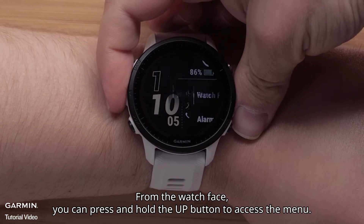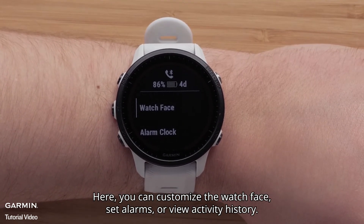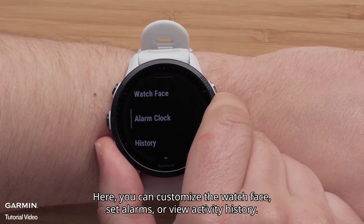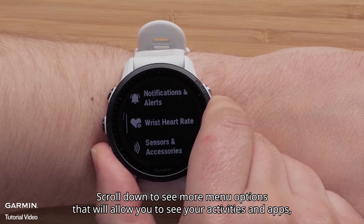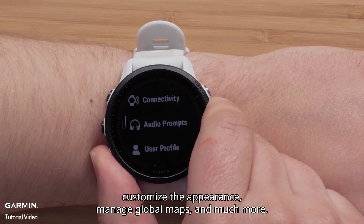From the watch face, you can press and hold the up button to access the menu. Here, you can customize the watch face, set alarms, or view activity history. Scroll down to see more menu options that will allow you to see your activities and apps, customize the appearance, manage global maps, and much more.